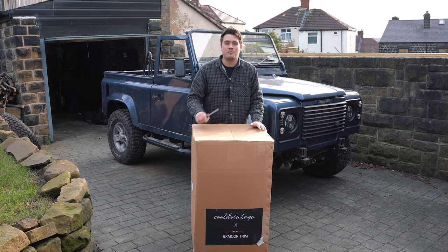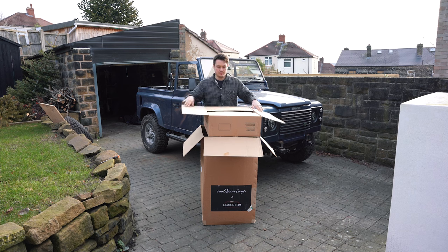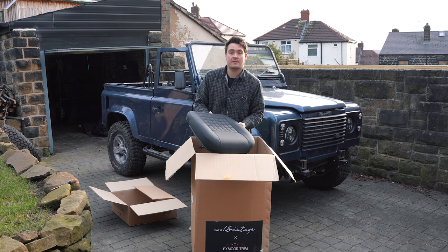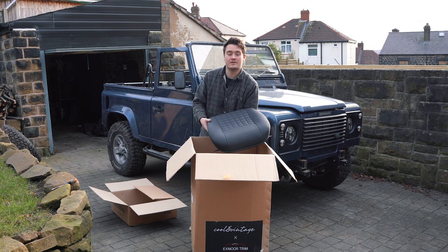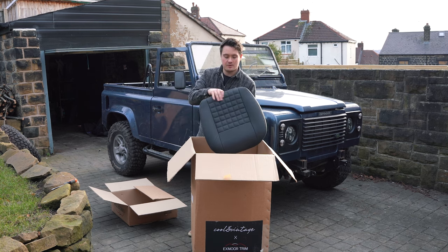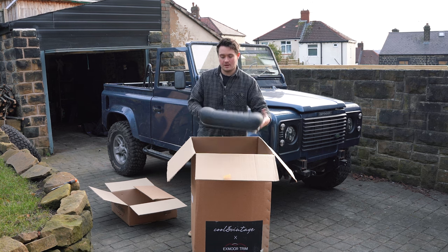I'm going to stop waffling now and open up the new interior — I'm really excited for this, I think it's going to totally transform the build. In the box we have another box — I presume this is the seat base, and yes it is. The interior is a very rich dark black colour, and because it's the Cool & Vintage model it's got this really nice square chunky pattern to the material. They're full leather, also fully heated, and we've got all of the heating electrics to connect these up — which will definitely be needed in Project 90 in the winter.